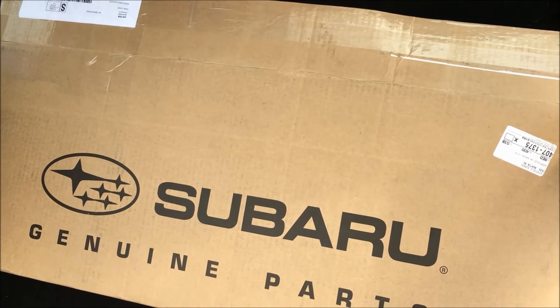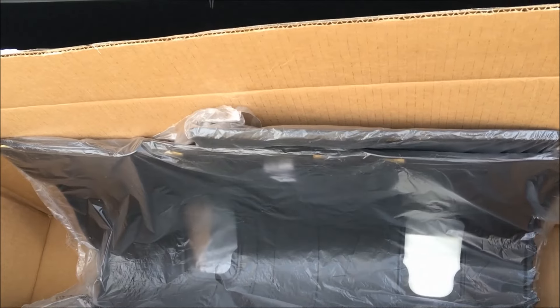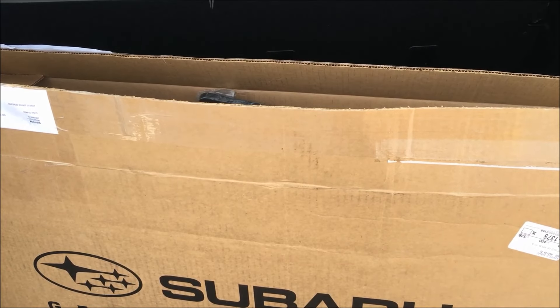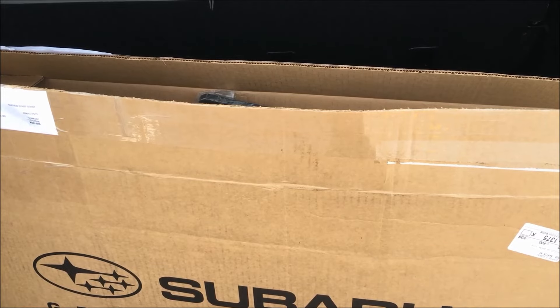Step one: find a box, and hopefully this box actually has the seat back protectors in it. I got these from a Subaru dealership out of state. I went on eBay and saved about $15 buying them on eBay versus going to the dealership, so keep an eye out for pricing. A good price is in the $40 range, maybe $50 with free shipping.